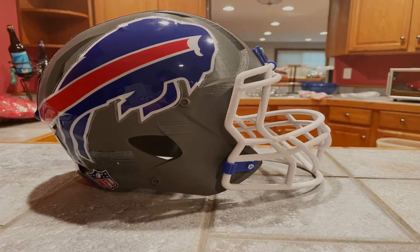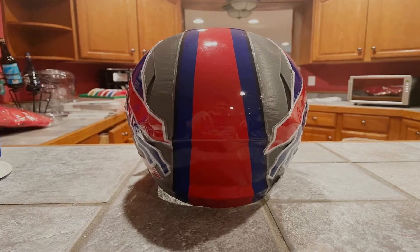What I did know about this print, however, is that this was going to take many days and many nights of printing, as well as a lot of trial and error that we're going to talk about right now.